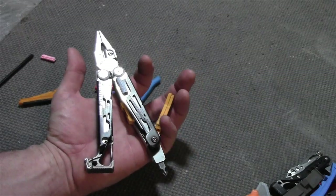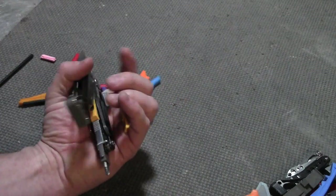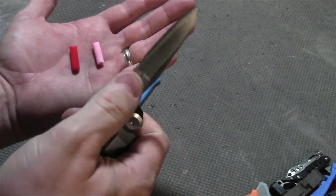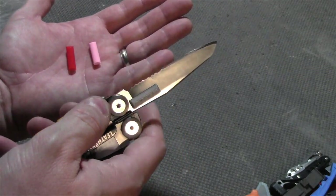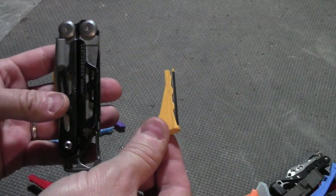Let's first look at the mods for the Signal. The Signal is one of the coolest looking Leathermans — it has some nice splashes of color. I designed a thumb stud that could be press fit into the blade. One of the cool things about the Signal is this removable ferro rod and whistle.